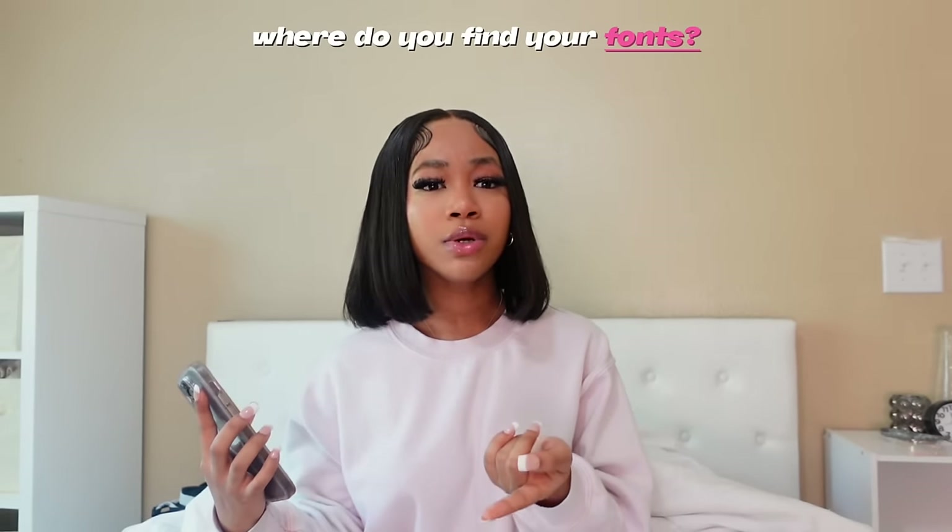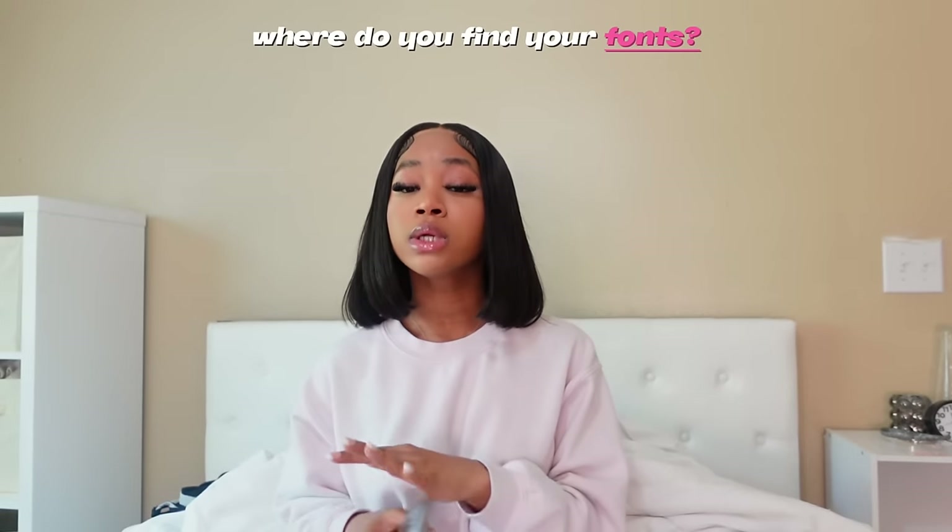Where do you find your fonts? I get this question so much I even had to post the fonts I use on my community tab. The website I use is thefont.com — they have so many versatile fonts and are always adding new ones. The themes I look at most are retro, groovy, and sans-serif. There's also a tab for recently added fonts — those are usually fonts not many people have used yet, so you can be among the first. You can also go on Pinterest and search up fonts — there are so many there too.